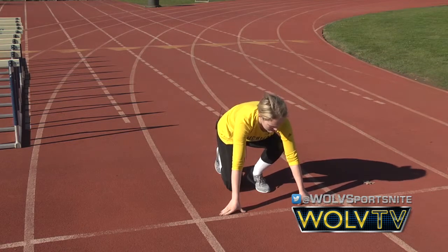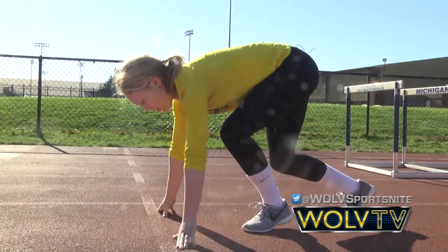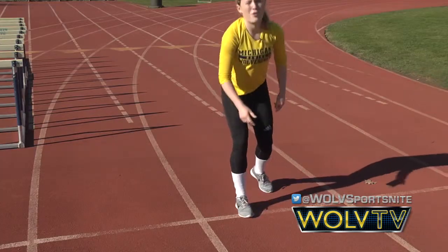When you're in this position and you hear 'set,' you get up and keep your hips so that you have a straight line from your hips to your neck — and that's when you start to fall forward.